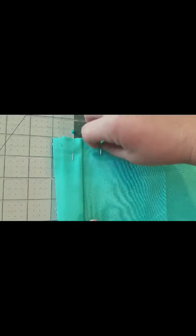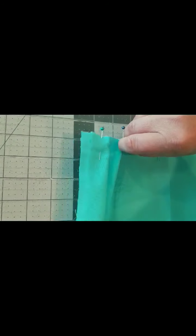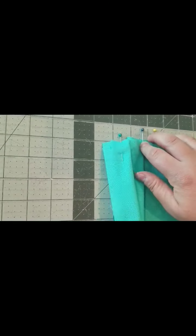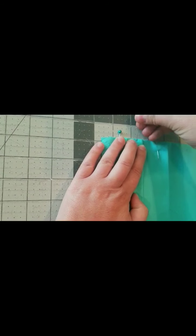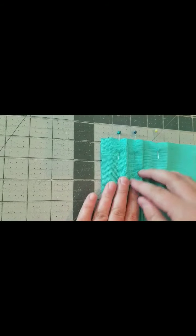Then I'm gonna repeat by grabbing the next pin, pinch it up, and pull it to the third line — skipping two, pull it to the third. Get everything lined up, remove the pin and put it through the middle of the pleat to hold it in place. We're gonna continue that all the way across the skirt.